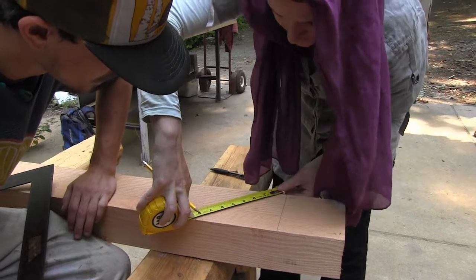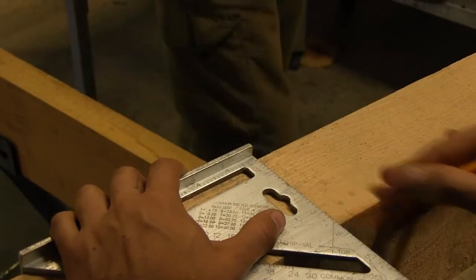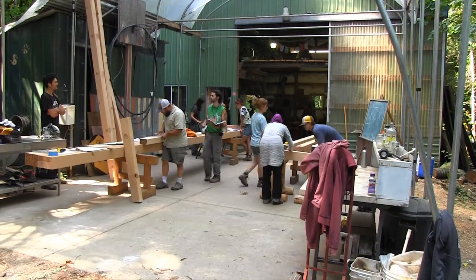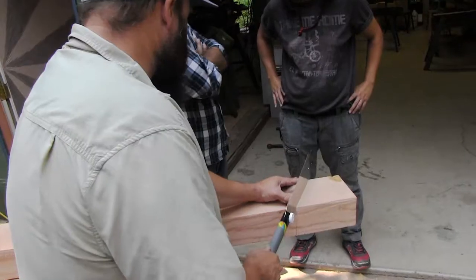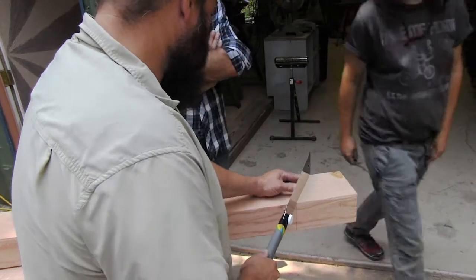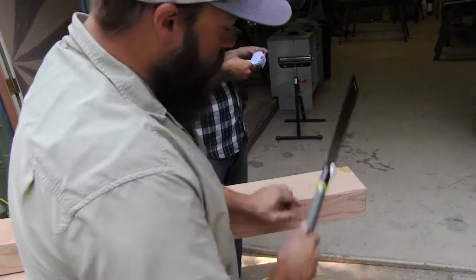This length is going to be slightly different. You want to start slow, and you're over here because this is your critical line down here. If you get off up here, it's not that critical — because this is the visible line.